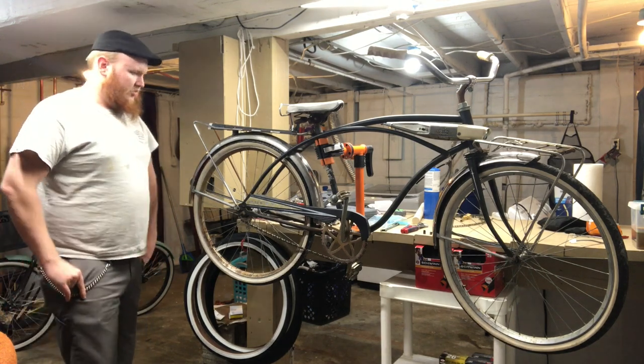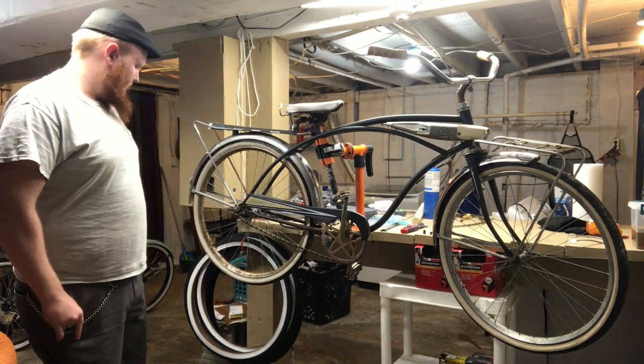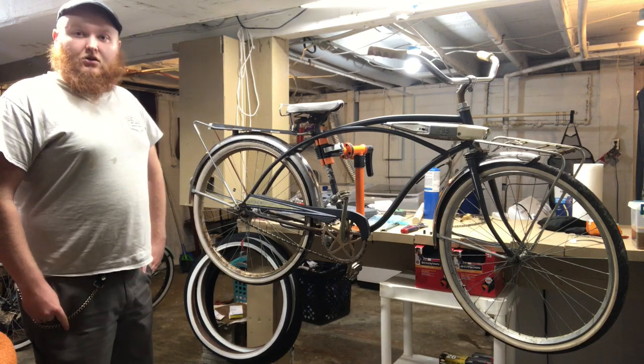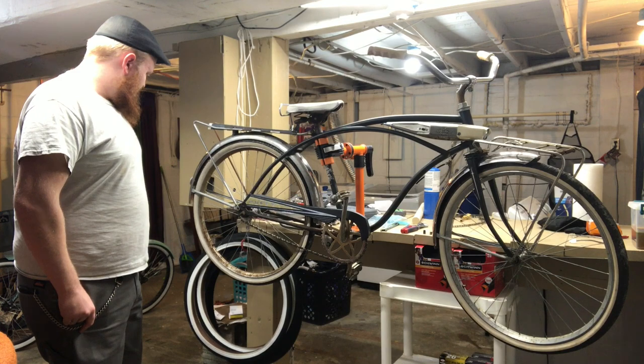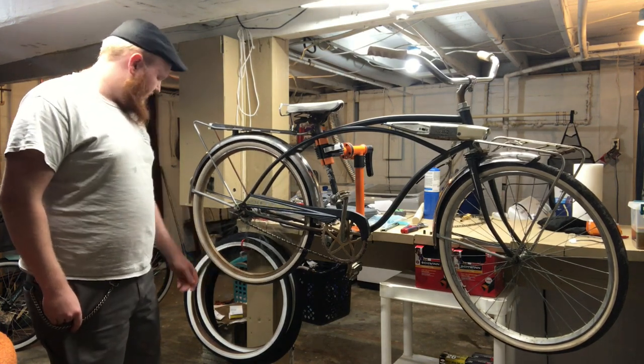This bike I've already went through and tore it all apart, greased everything, got a new chain on it, new tubes, and the wheels have been trued. So the last few things we really got to do is swap out these old 50-something year old dry rotted tires.